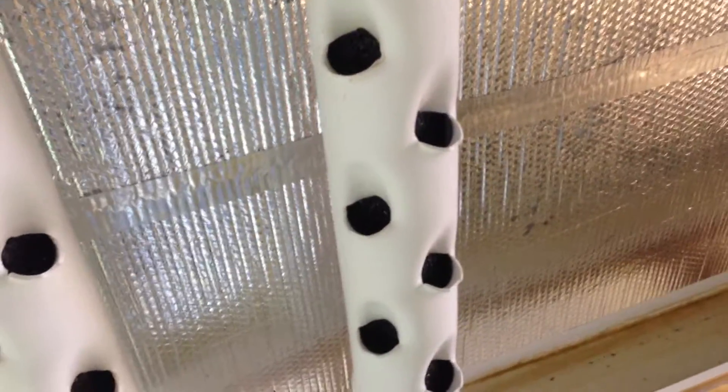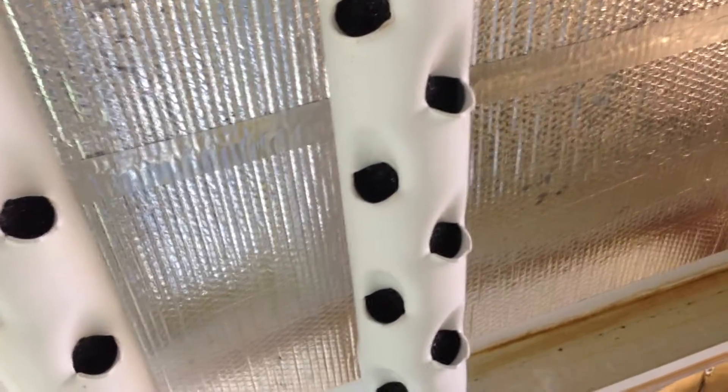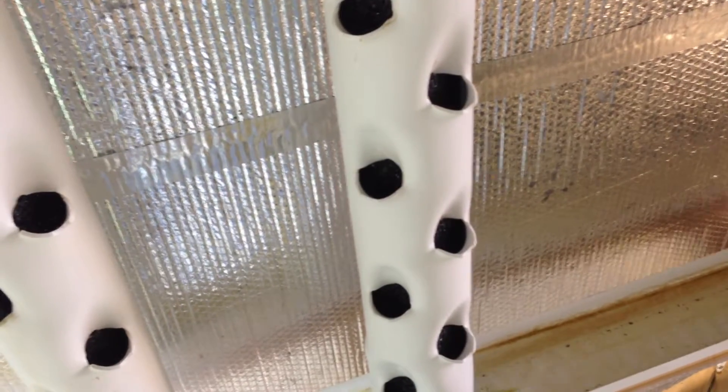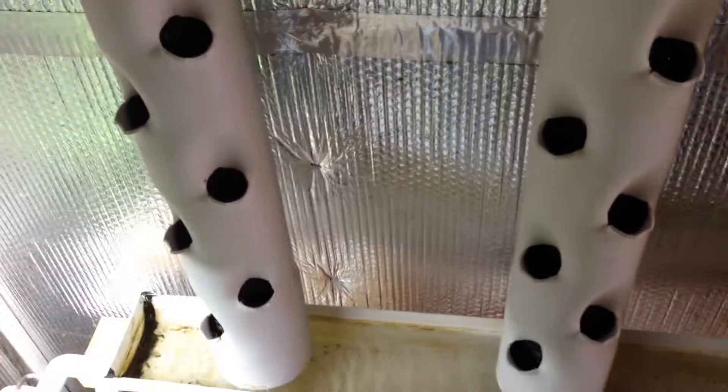But he uses a foam instead of fiber-based media. As you can see, I have that foam in the G towers right now. It's a very large open-cell foam made by Hibco Plastics. And it just so happens that Hibco Plastics is also the company that makes the fiber media that Polyflow sells under their brand name, which they call ZipGrow Media, for ZipGrow Towers.